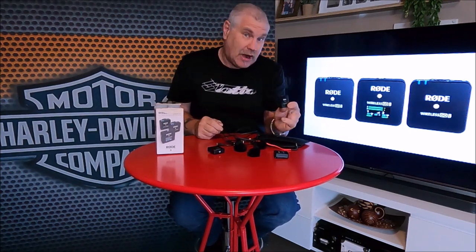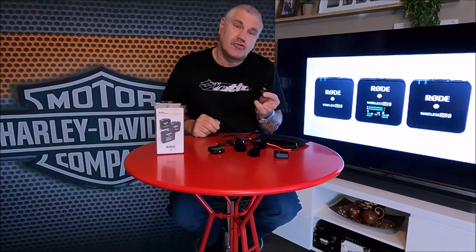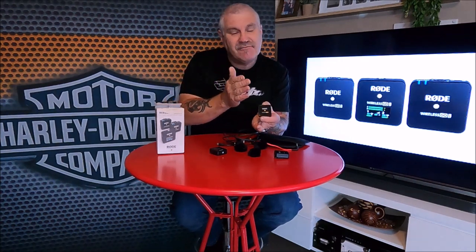The Rode Wireless Go 2 lasts up to seven hours of battery — if me and Kim are walking for seven hours, call an ambulance, because there's no way we're doing that! It picks up up to 200 meters line of sight. I've tested them around home and got about 35 meters clear as crystal with my back to the GoPro — very impressed. It also has a stereo mode with two separate channels for editing, or you can combine them into one channel as I normally do.